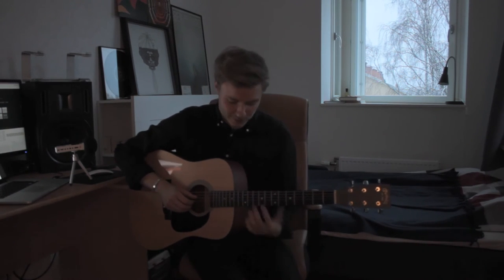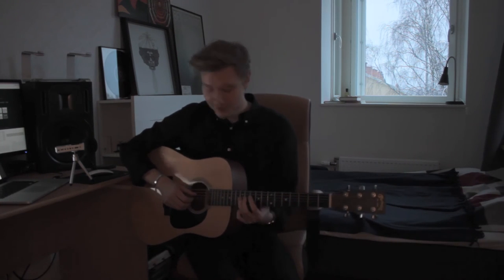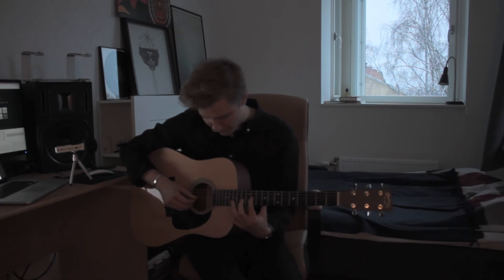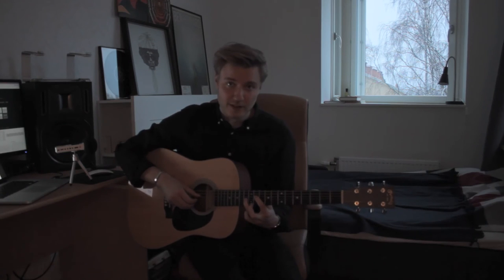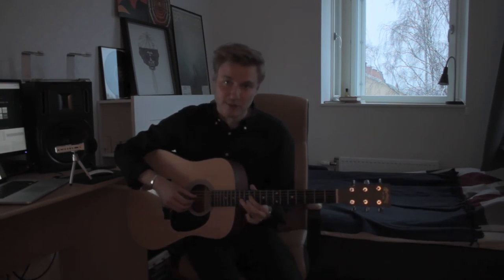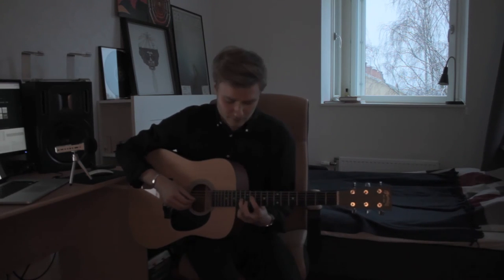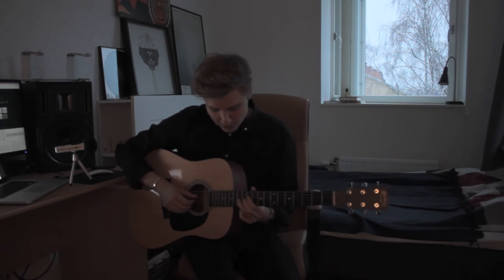It's super fun to play. We're going to start off with the index finger on the 11th fret of the 4th string, ring finger on the 13th fret of the 3rd string. And then we're going to play the 4th string, 3rd string, 4th string — just once.